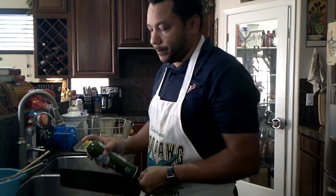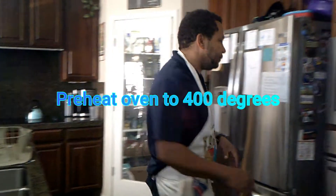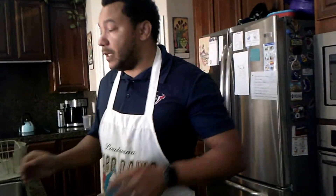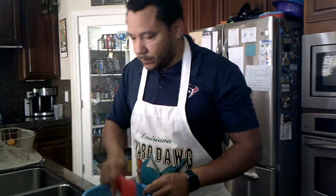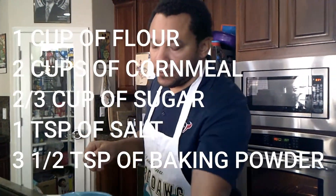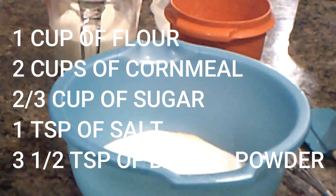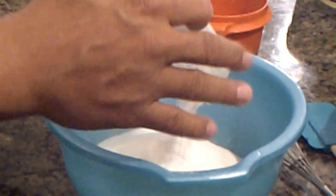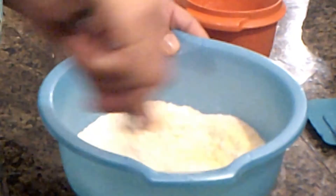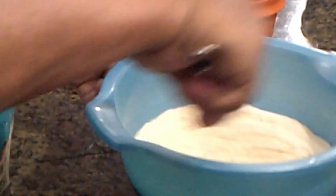Next you're going to mix in all of your dry ingredients — start with your flour, cornmeal, sugar, salt, and baking powder. Mix everything together until it's consistent all the way through.